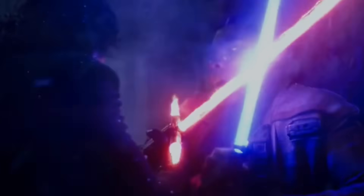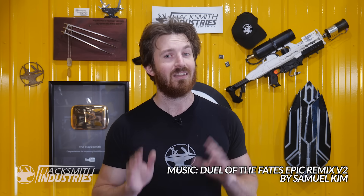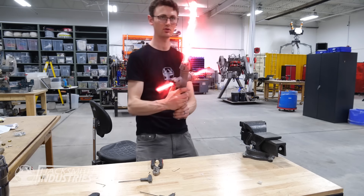Kylo Ren has a badass lightsaber. Not only does it have a unique crossguard, but according to lore Kylo constructed it with a cracked kyber crystal, giving a violent unstable appearance and sound. We've actually been developing our own Kylo Ren lightsaber behind the scenes for well over the past year. We even have a few ideas how to create the cracked crystal look as well.